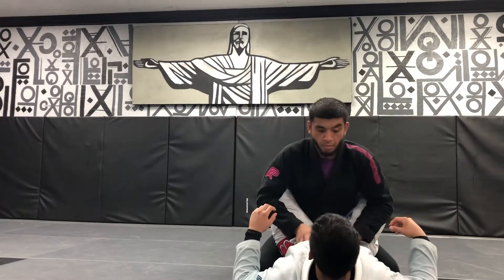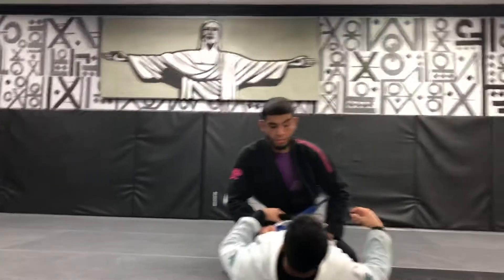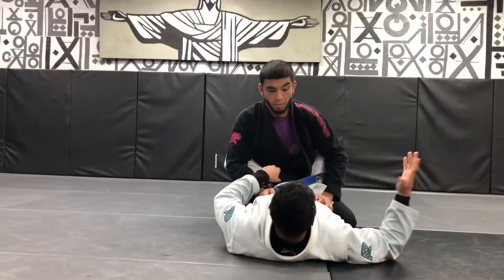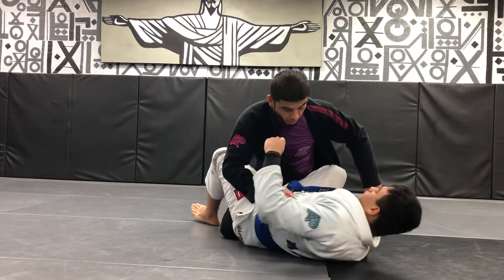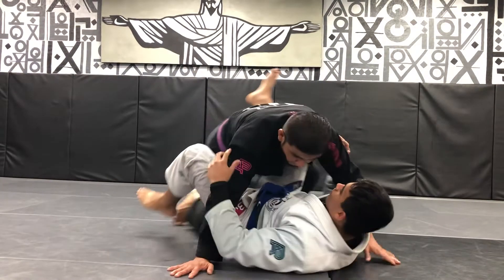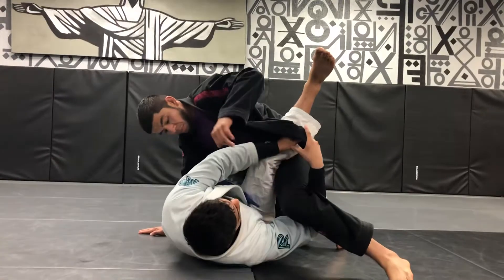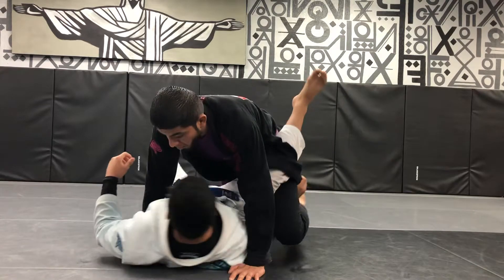I'm going to start with my full guard. I'm going to reach across and take out his lapel. Now I'm going to underhook his leg here, fit the lapel to my hand. Here, underhook — and I'm going to lock my guard in the back.